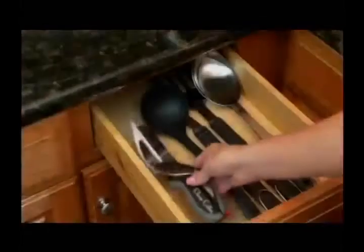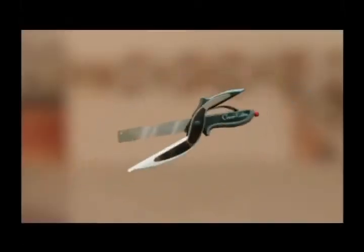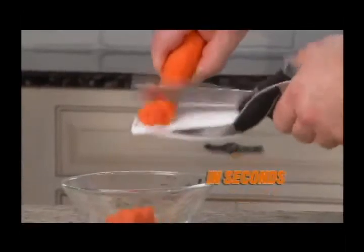There's a locking safety for storage. Clever Cutter — the two-in-one knife and cutting board that chops and slices food in seconds.